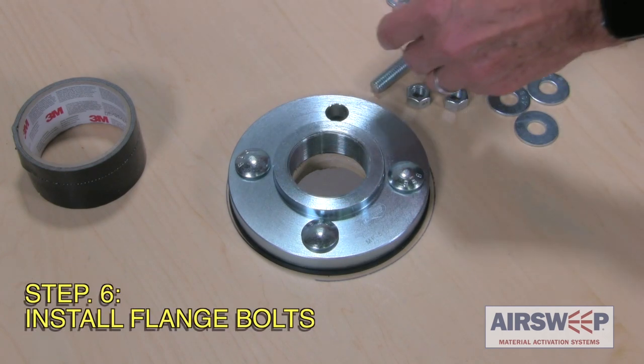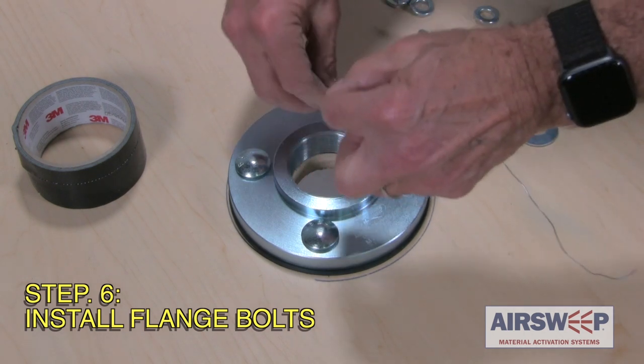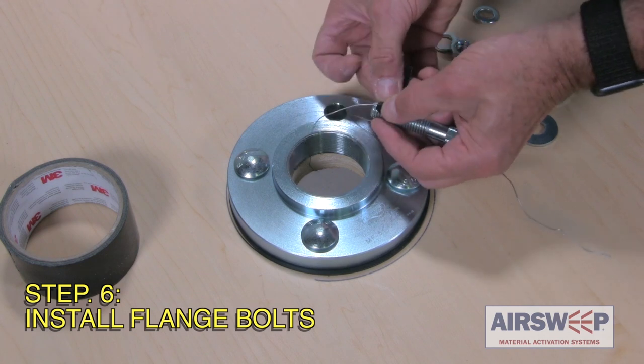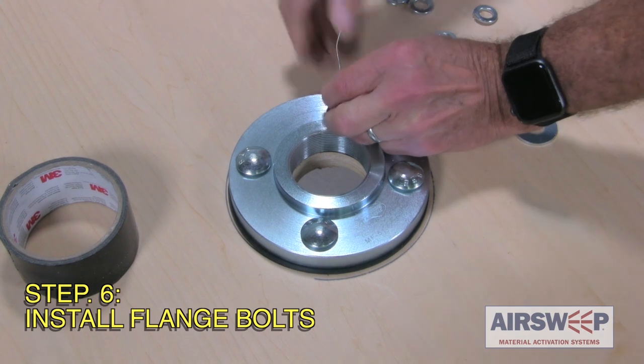Loosely insert three bolts from the outside to keep the flange properly aligned. Step 6: Insert the remaining bolt from inside the vessel through the remaining flange bolt hole. If access to the inside of the vessel is not practical, thin flexible wire with strong tape can be used to thread bolts through the large center hole and then into and through the bolt holes.